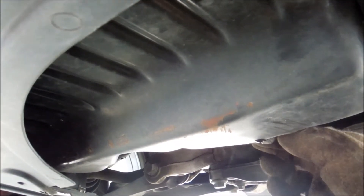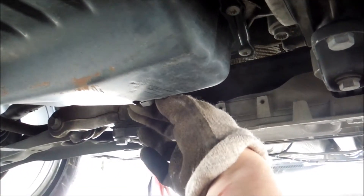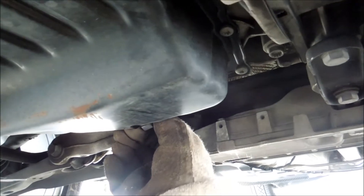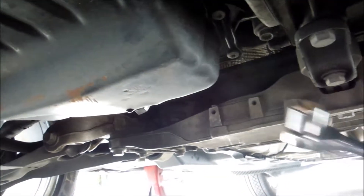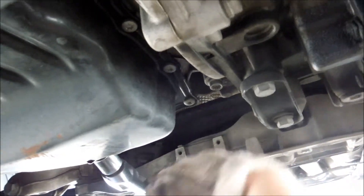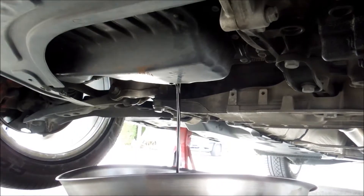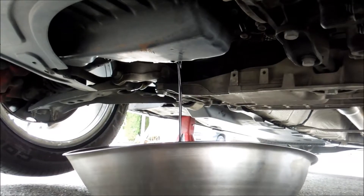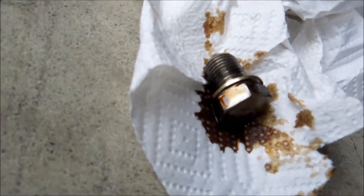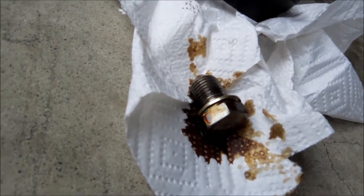I've already loosened this, so do this with gloves. I'm going to put an extension on here and loosen it a little bit more. As you can see, the bolt's out and it's draining. I'll put the bolt right here so the threads stay nice and clean, because that is definitely a bolt you don't want to strip out.